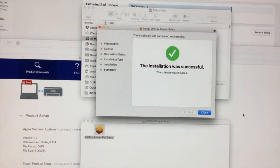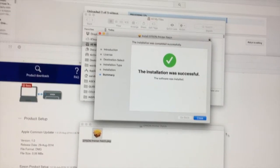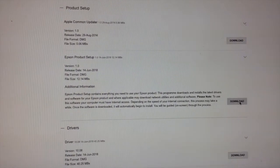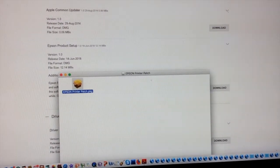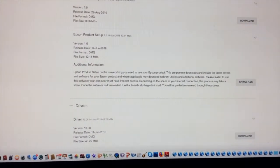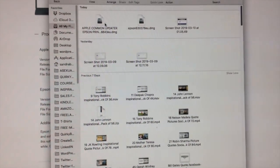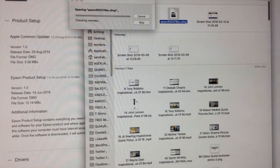Once the installation is successful you'll see a message saying 'The installation was successful.' Click Close on that — that one's done — then move on to the next one. It's important to label the downloaded files because then you know which one you've already done and which one is next. For example, one is called 'Epson Printer Patch' — close that one, find the file you just downloaded, and you know this next one is the 'Epson Products Setup.'